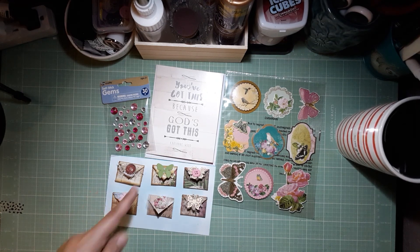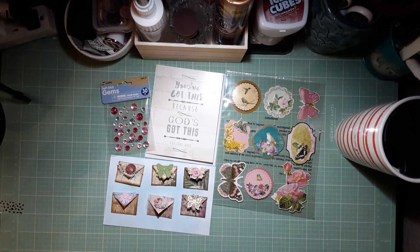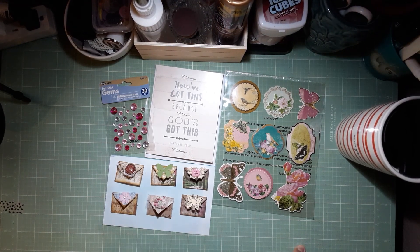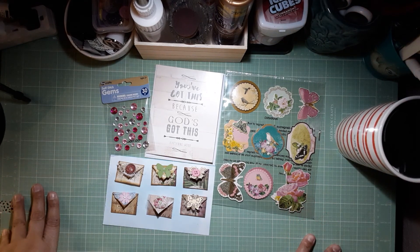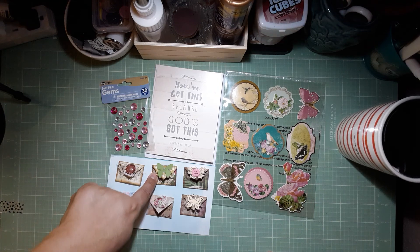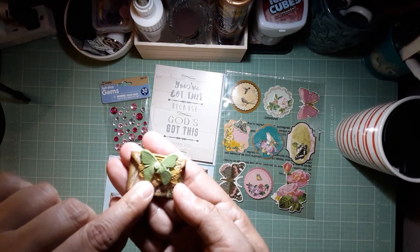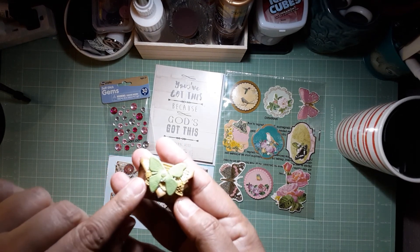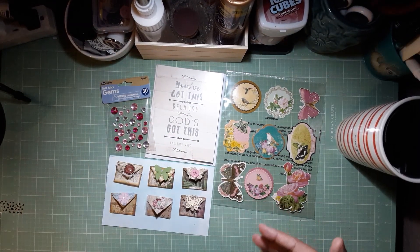For example, somebody sent me a bright mustard yellow lace in a happy mail and I didn't know how I was going to use it because that's not my color — I only do vintage. But now I know it'll work! You can't even really pay attention to that it's mustard yellow; it just works.